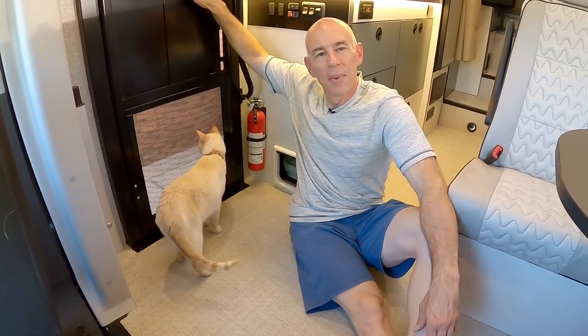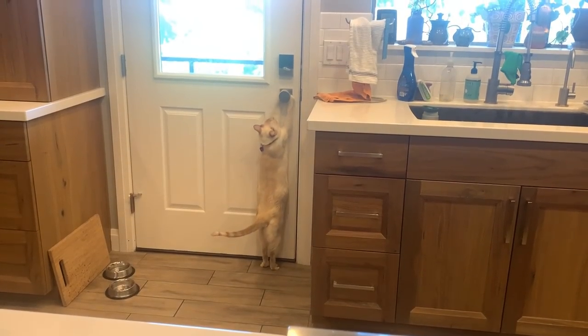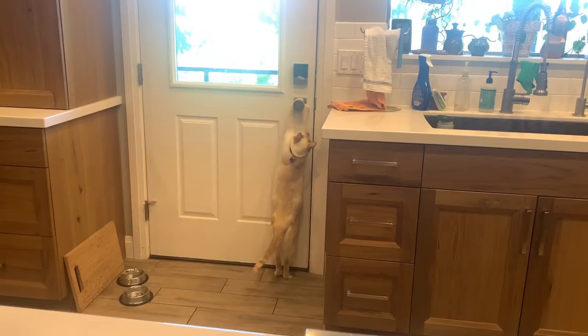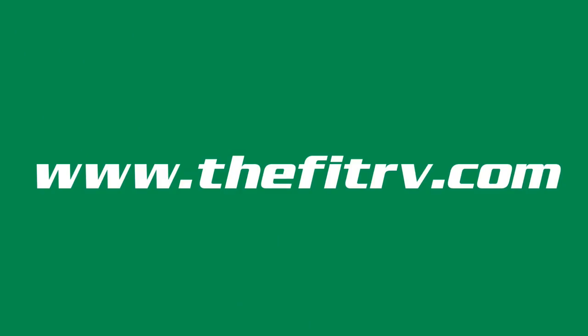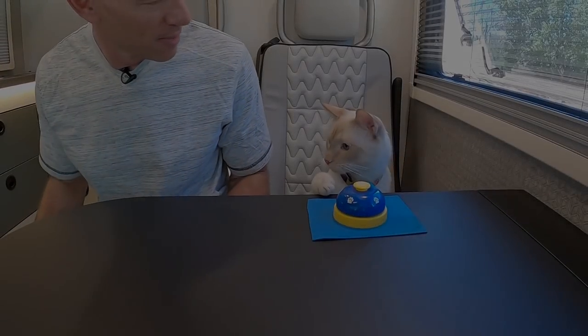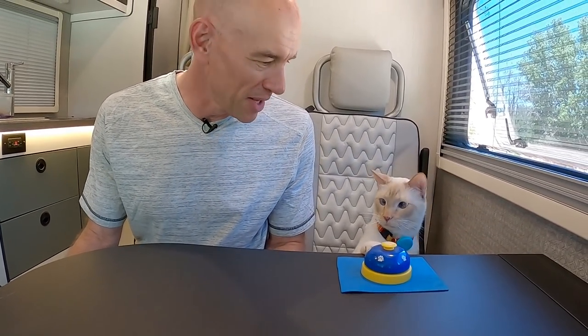The door is installed. Mel doesn't seem too interested in using it, but I'm confident he'll get it because he understands doorknobs, so I'm pretty sure the flap won't confuse him. We're going to leave it taped open for now because that's what he's used to, and as soon as he's used to this new perimeter, we'll start letting the door hit him and we'll be good to go. It's going to do it for this video — first mod, a cat mod, done. It's almost like he's trying to tell me something.